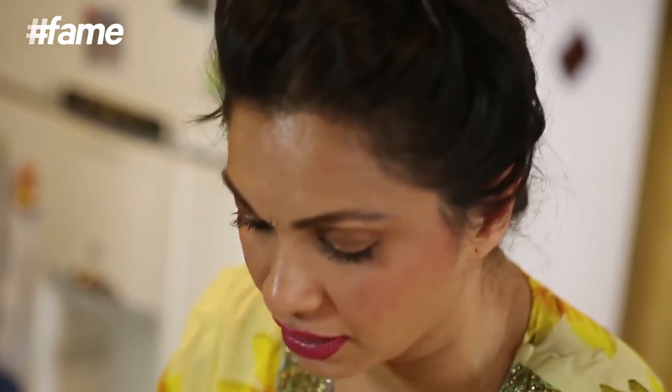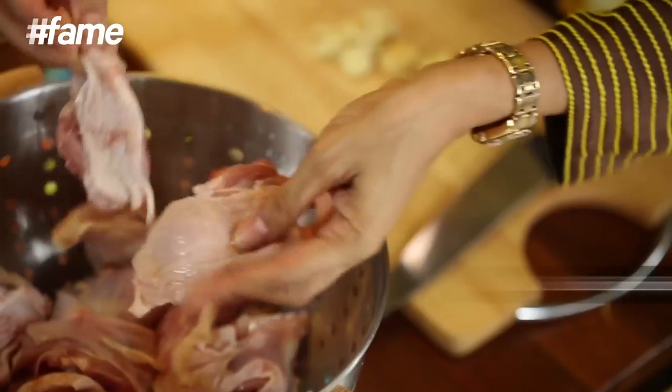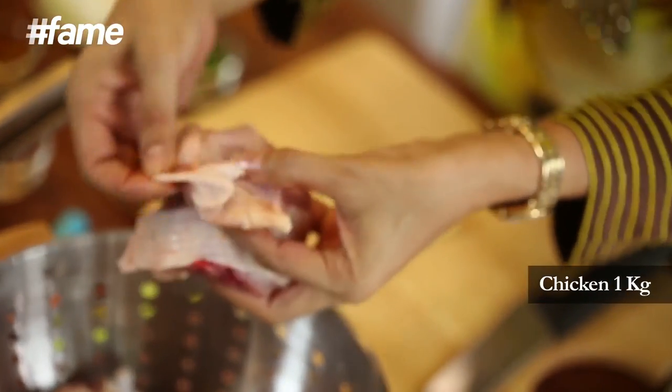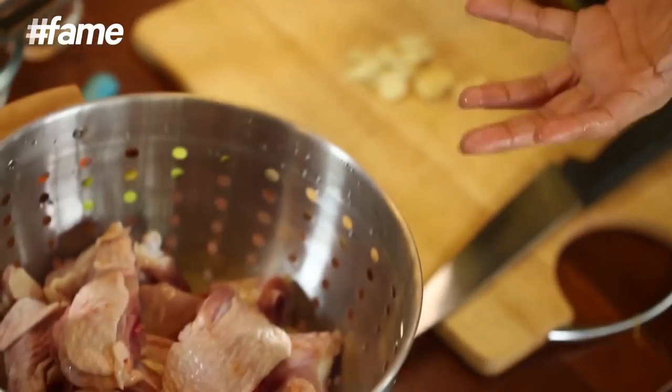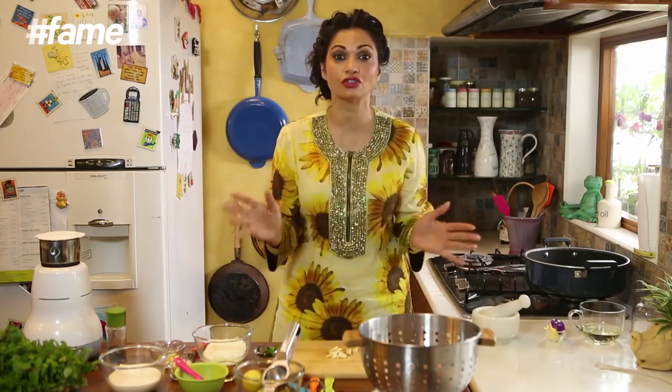A little thing about the chicken: I always use chicken that has got skin on it because I really love the fat of the chicken, and the amount of oil that comes out of it really adds to the flavour of any dish. But if you want to make this chicken without the skin, please feel free, go ahead. It is not going to change the essence of the whole dish.